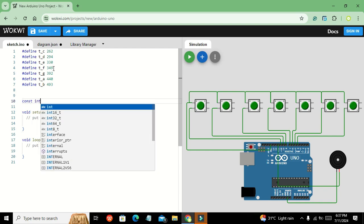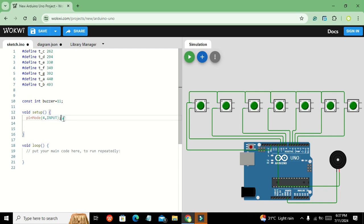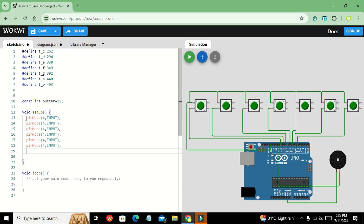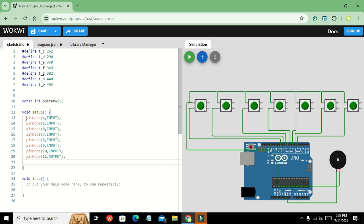We write: const int buzzer = 11, so wherever we write 'buzzer' it refers to pin 11. In the setup function, we declare pinMode for pins 4 through 10 as INPUT, and pinMode 11 as OUTPUT because the buzzer is connected there.